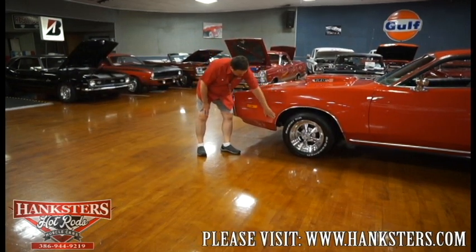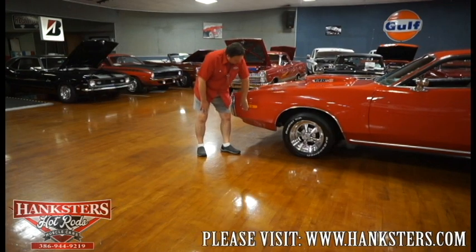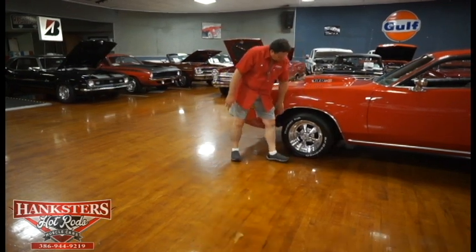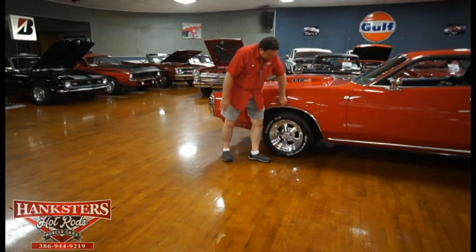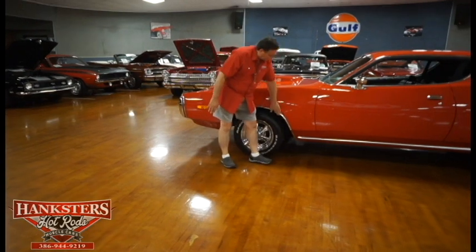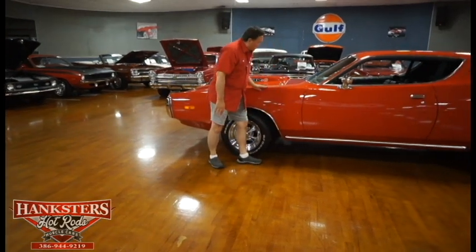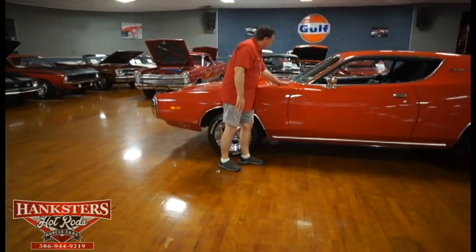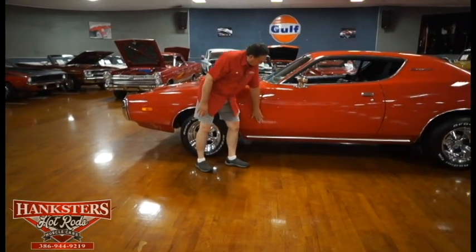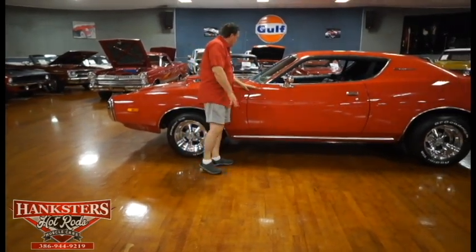The front side marker light is as nice and bright as can be. You can see the paint on this car is absolutely gorgeous. On the fender lip there's one tiny little mark — you'd never see it, but I can barely feel it. The paint on the fender and the fitment to the door is absolutely beautiful. You cannot see any deviation whatsoever.